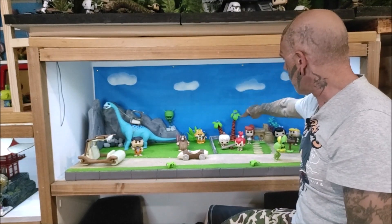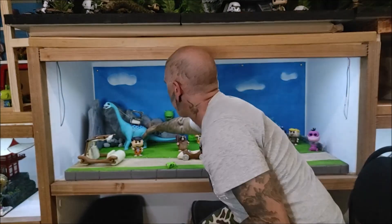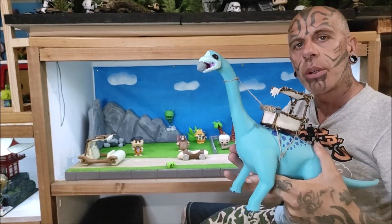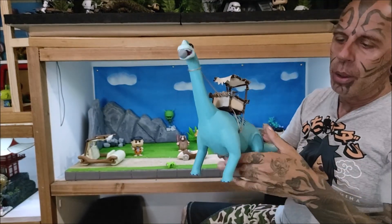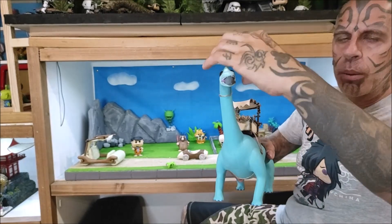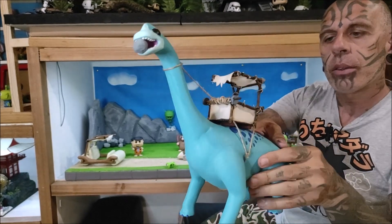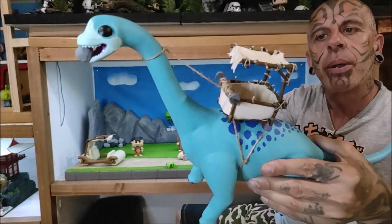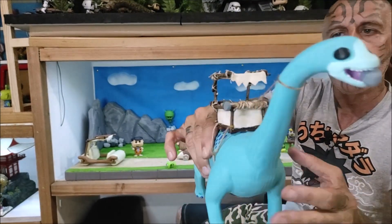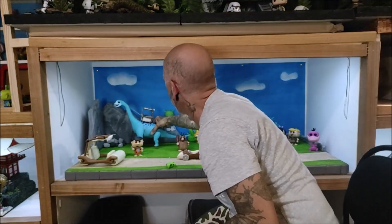Las palmeras también las he hecho yo, con masilla y con goma eva. Y lo que más trabajo me costó fue hacer esto: una modificación. Es un dinosaurio de Playmobil. Le masillé todas las uniones para que quedase de una sola pieza, le modifiqué la cabeza cambiándole la forma de los ojos, y le hice todo lo que es la cabina donde Pedro trabaja, en la cantera, con palitos de madera y con tela. Esta sería la pieza que más trabajo me costó de hacer.